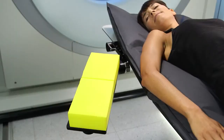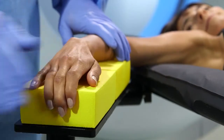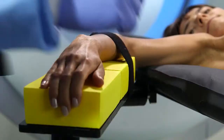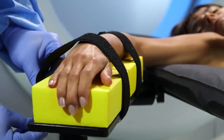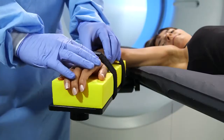For an optimal clinical outcome, many procedures require effective patient stabilization during imaging and intervention. The most common options for stabilizing patients are straps or tape. However, such methods result in patient discomfort and inadequate stabilization.